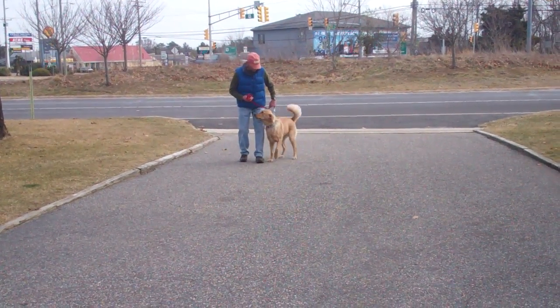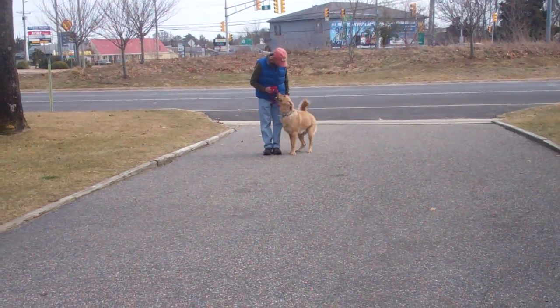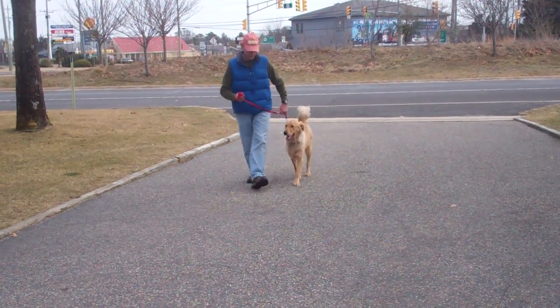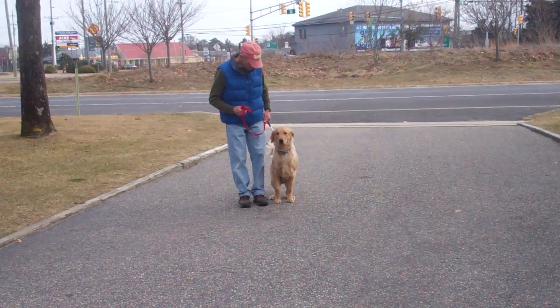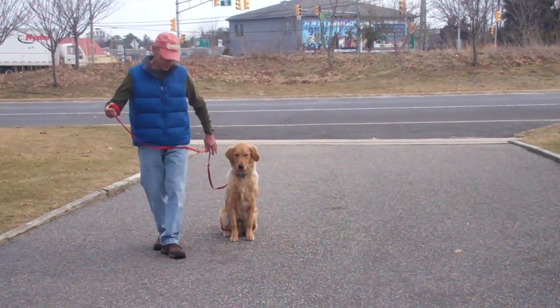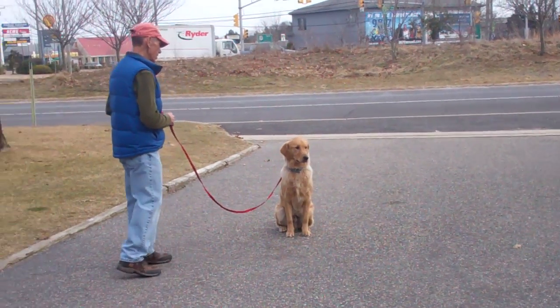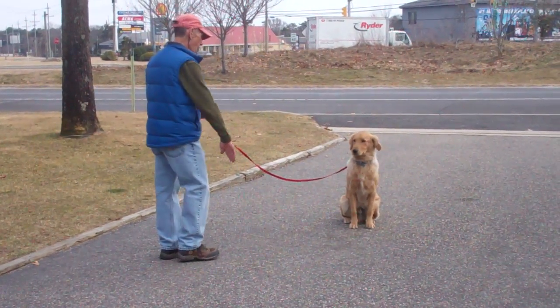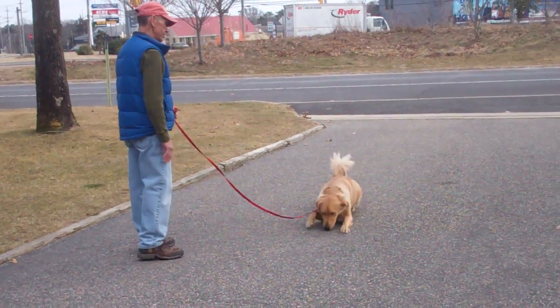He heels Bentley into position for the last command they're going to demonstrate, and that's the down from a distance. For this command you're going to leave him in a sit-stay, walk out to the end of your training leash, and from the end of the training leash give the down command — open flat of the palm down towards the ground. Good job.